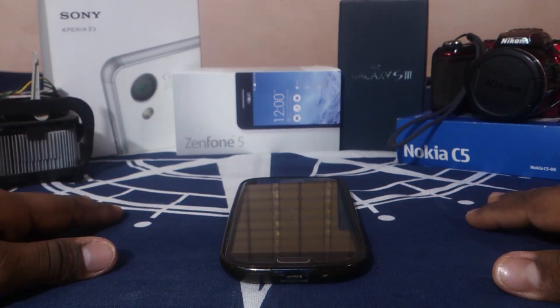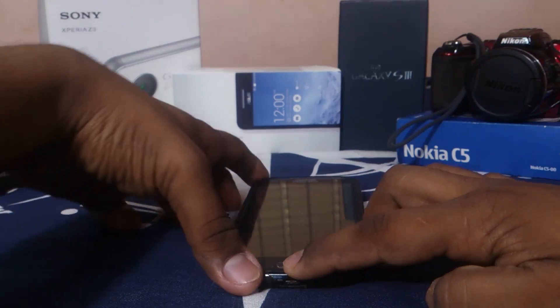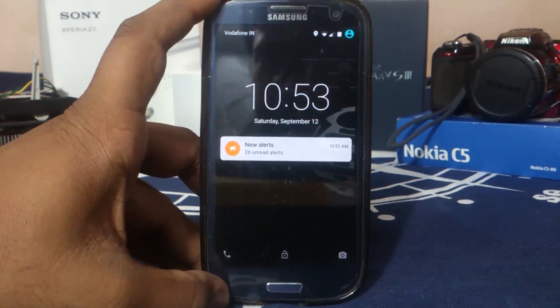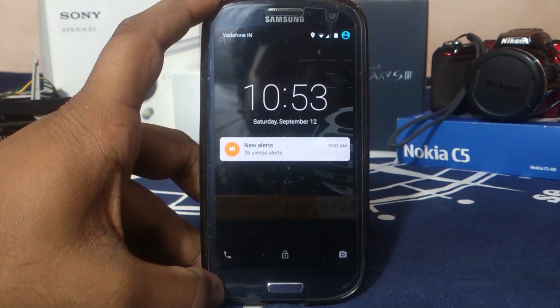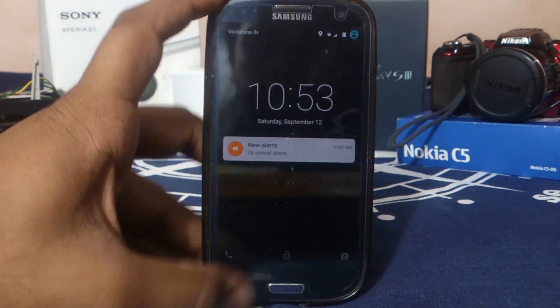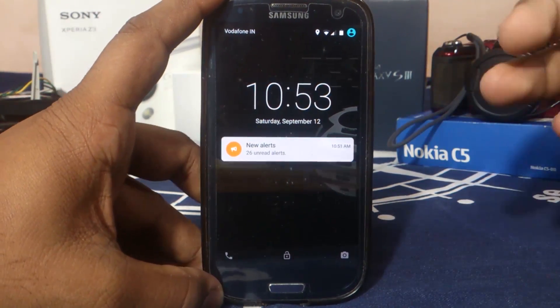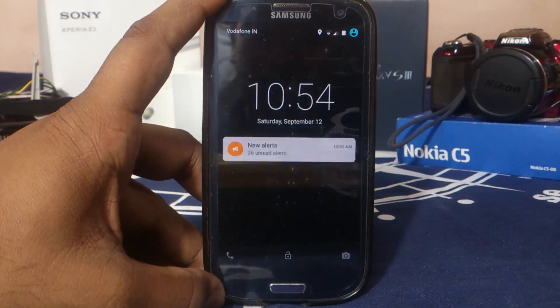This time I've got a very interesting ROM. It's called Tesla ROM from Team Validus, who gave us Validus ROMs and stuff like that. I've actually reviewed their ROM and I really like their work because it's one of the best ROMs you can get for any device. I've already tried their similar ROM, the Tesla ROM for Nexus 5, and it's really cool.